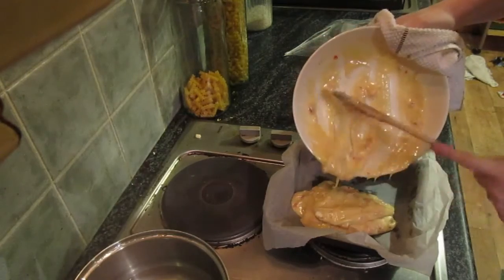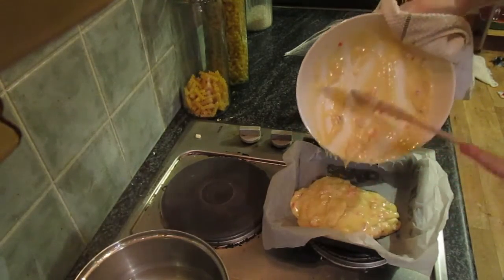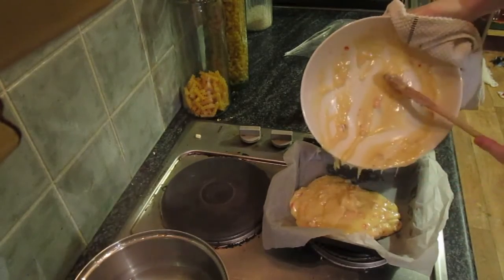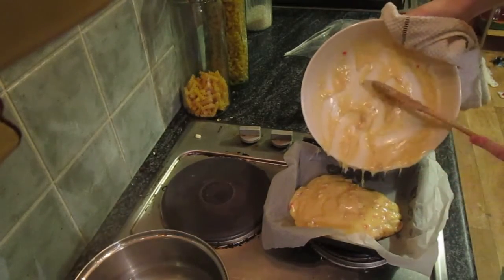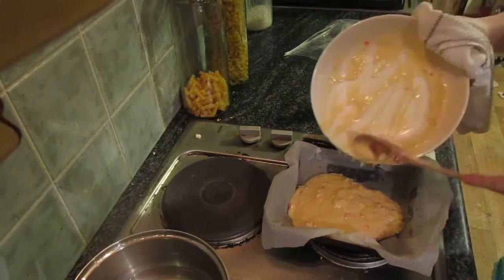I usually do double the amount of this recipe, but I didn't have enough chocolate because I forgot to get more. So here's just a nice little thin layer.